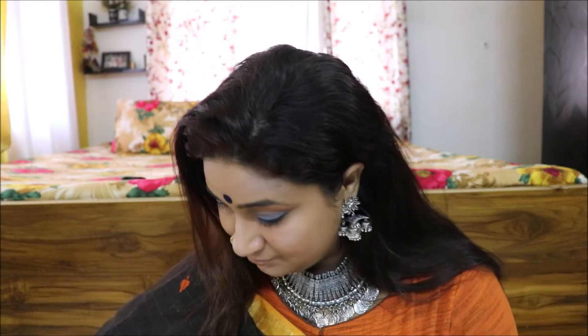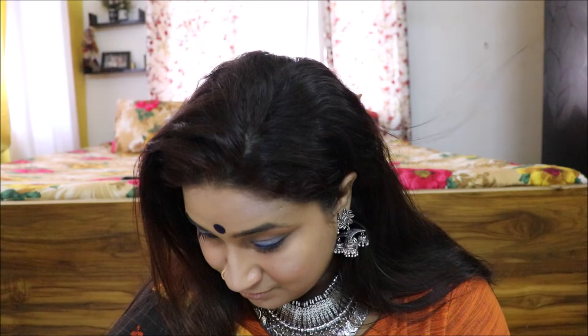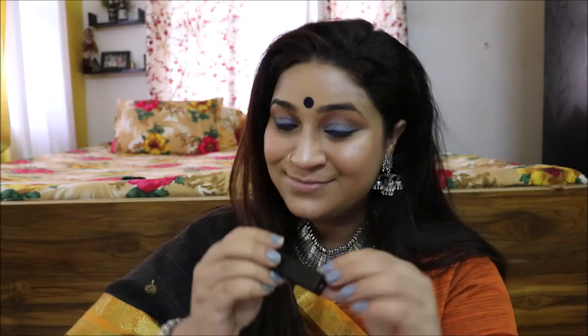All the oxidized jewelry, the sari and blouse — everything is from my boutique, Ria's Colour Shilai Ghar Boutique. If you follow me on Instagram, you can check out more stories. Do follow me on Instagram to stay more connected.